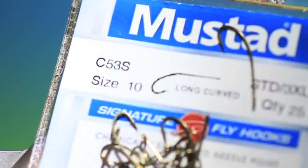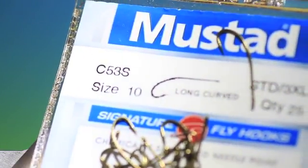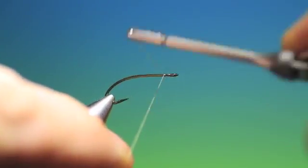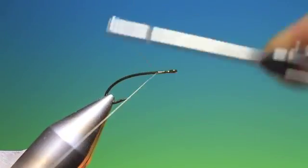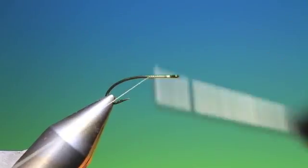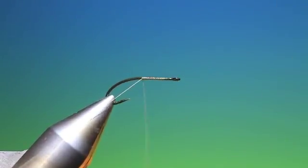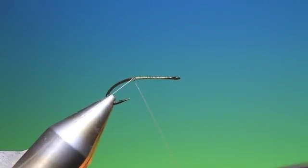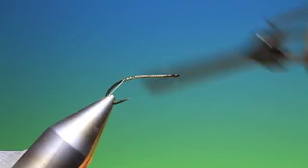This is a Mustad C53S long curved nymph terrestrial hook. This is a hatching mayfly pattern that I've used for many years and it works an absolute treat — in most cases better than the adult Dun patterns.